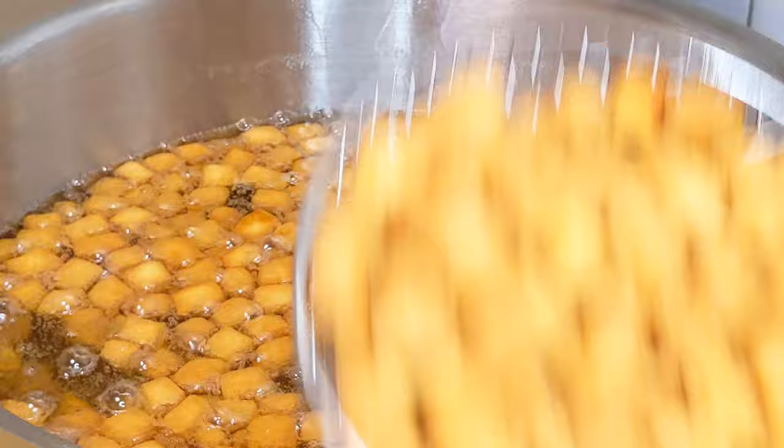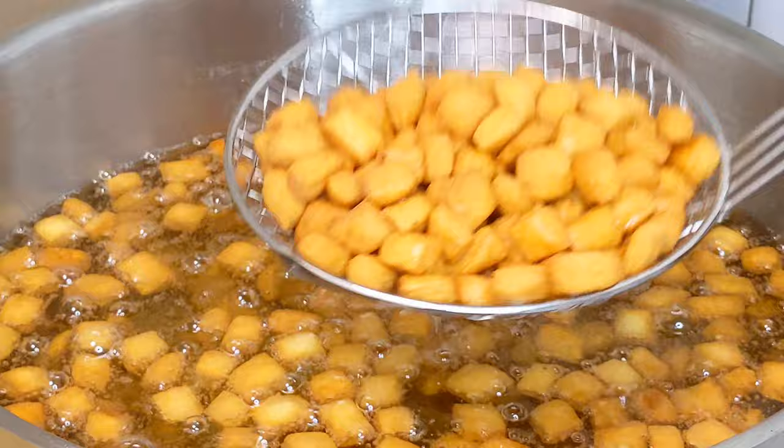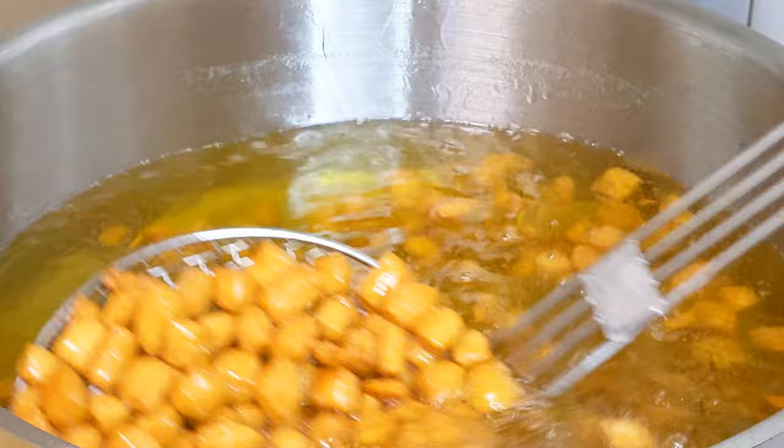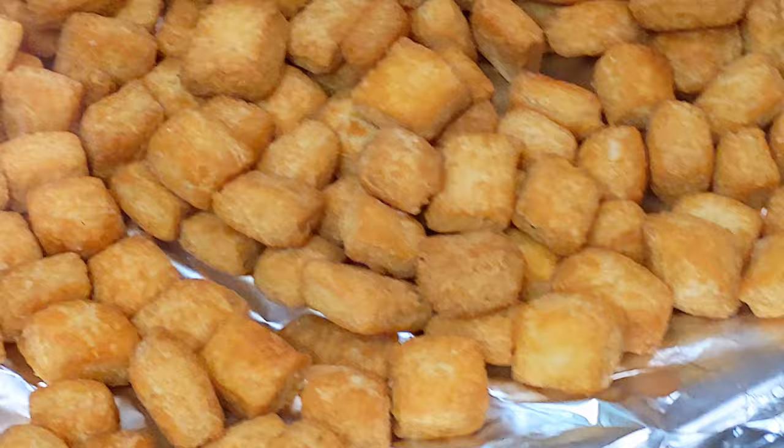Set aside and allow to cool. And voila, our crunchy, milky chinchin is ready to be enjoyed. This is a family favourite. Would you be trying out this recipe during this festive period? Please let me know in the comments section if you do. Also, if you have any questions, let me know.